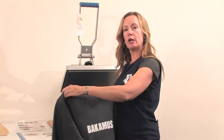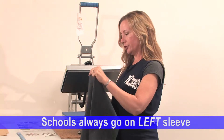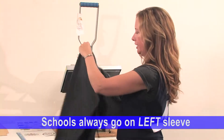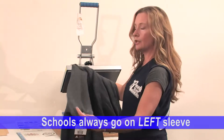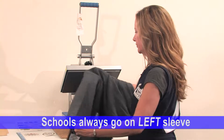After you have a name on the sweatshirt, a lot of customers like to have their school put on the sweatshirt as well, for their child or for themselves. You take the sweatshirt and place your hand inside the neck, and place your other hand at the base of the sleeve. This is another thing you'll get used to as you continue pressing — it's kind of awkward at first, but you'll get used to it.